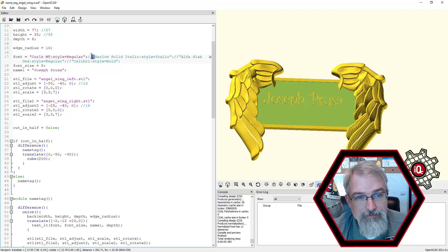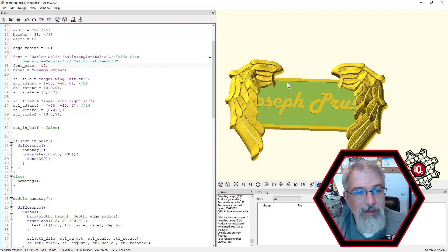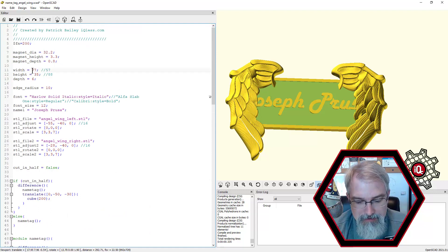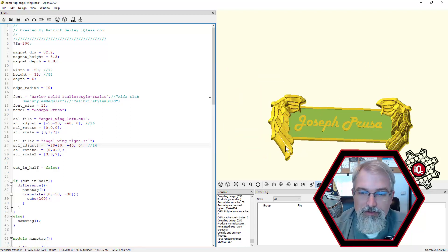Another last option: you could change the size of these wings. Here we have the width, height, and depth. Normally I'm at 77, but I can make it 120 — now I'm probably wide enough. But the angel wings aren't where they need to be, so I'll have to adjust the X and the Y: say minus 20 and plus 20. There you go. Now I've got Joseph Prusa and he fits on there just fine. It's probably going to be pretty big, so you might want to adjust some other things, or you could do two lines.